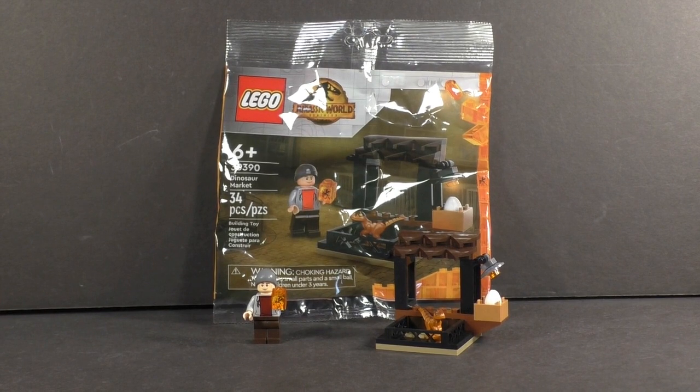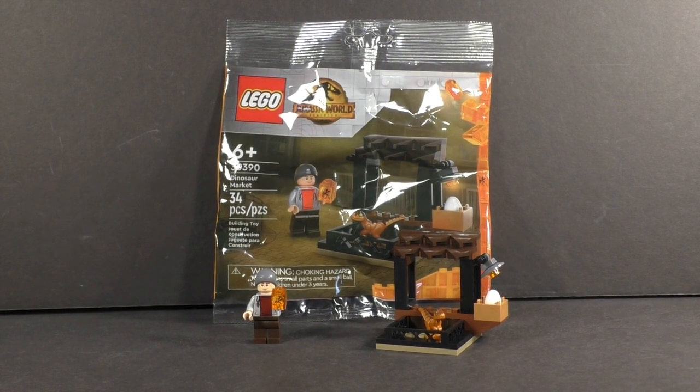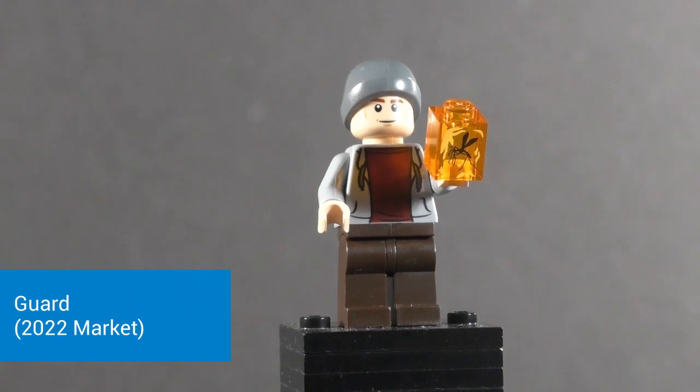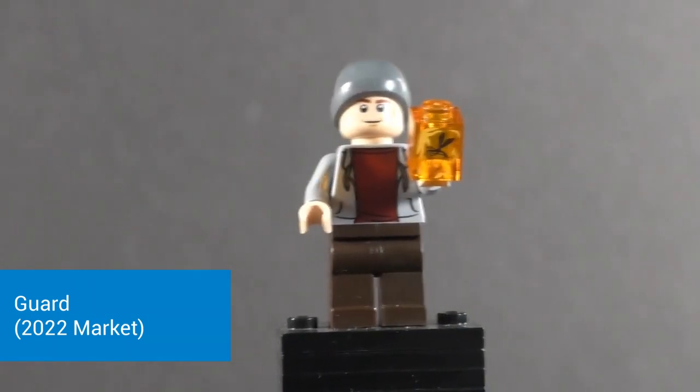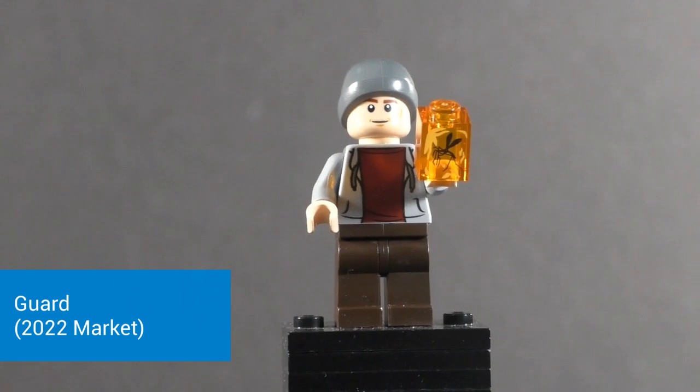So let's take a closer look at this set and see how it stacks up, starting as always with the minifigures. For the minifigure we get a generic guard pretty much made up of existing parts. The most interesting of which is that one-by-one in trans orange that has the mosquito in amber. That has only really come in bigger sets and it is very nice to get it in this cheap $5 poly bag. Otherwise he's got plain dark brown legs and that Jurassic World torso.